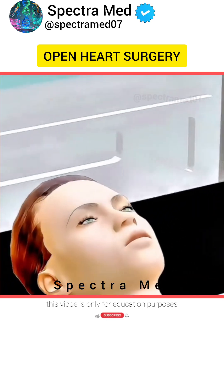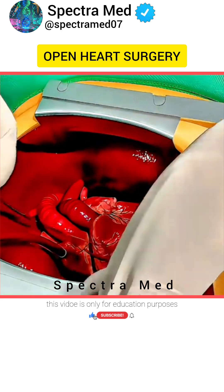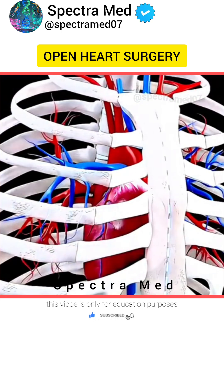First, the patient is placed under general anesthesia and a heart-lung machine takes over to circulate blood. The surgeon makes an incision in the chest and opens the breastbone to reach the heart.